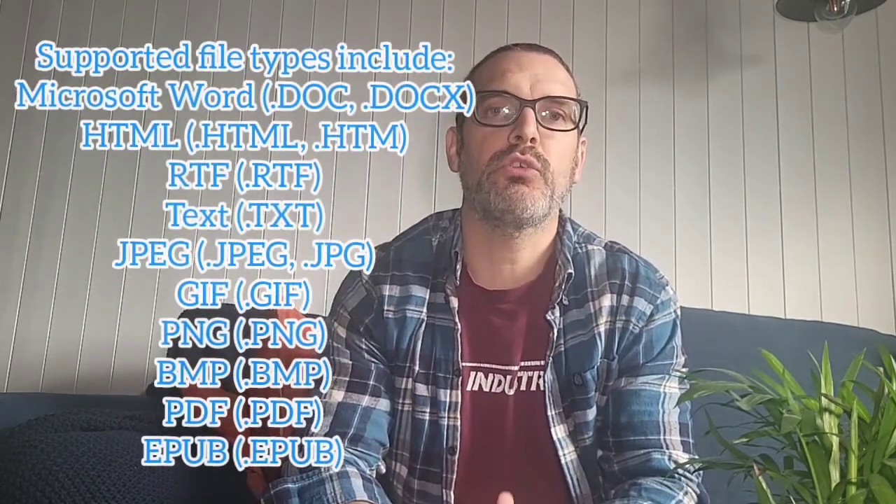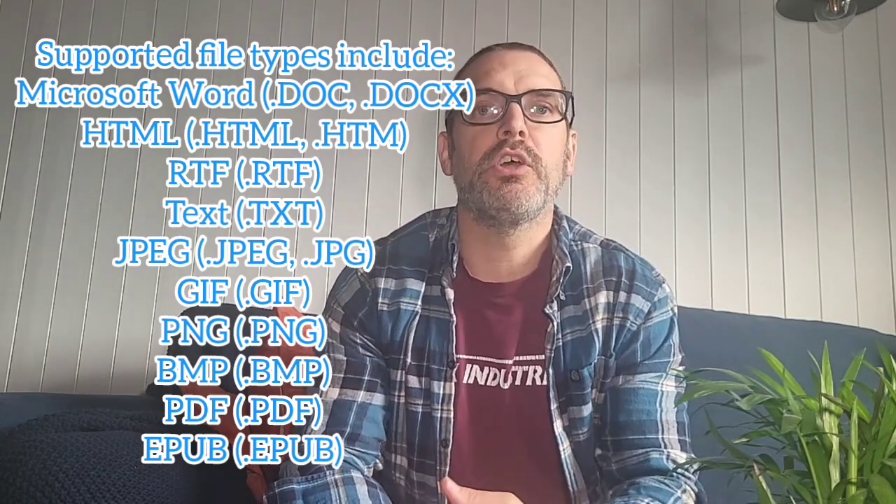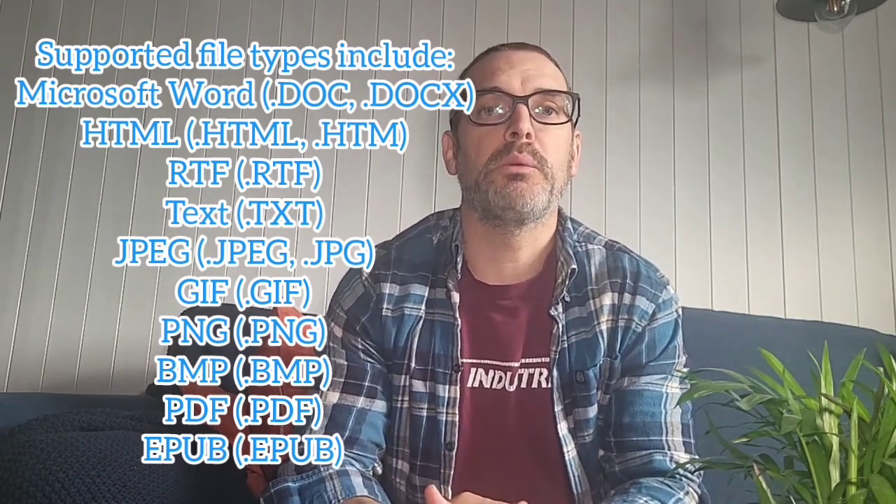The formats that Kindles currently recognize and support — assuming you haven't got any Digital Rights Management, meaning you haven't got what's called a DRM on that document or book — the ones it will accept: PDFs are fine, Docs can be okay depending on the Kindle type, and EPUBs work but Mobis won't.